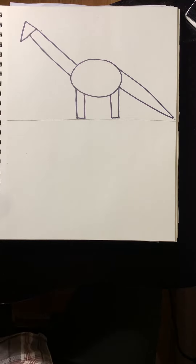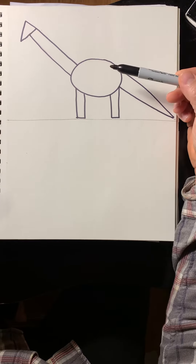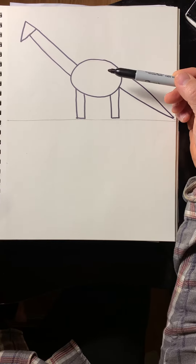Hello everybody. I hope you are well. Today I'm going to show you how to draw this dinosaur using simple shapes.